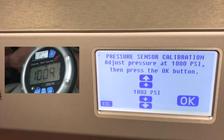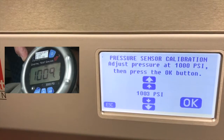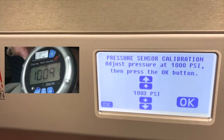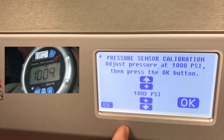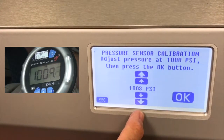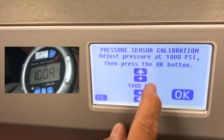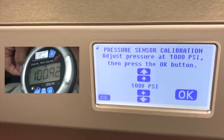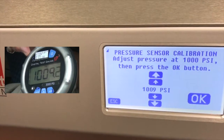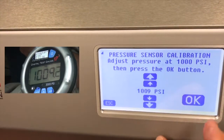We have arrived at maximum pressure. The HBLT says 1003 but my gauge reads 1009. What's most important here is to make these two numbers agree. We do that by using the up and down arrows on the HBLT to change the HBLT pressure reading to equal the external gauge. I hit the up arrow and it went to 1009, and my external gauge says 1009.2. I'm going to say that is OK — that's good.